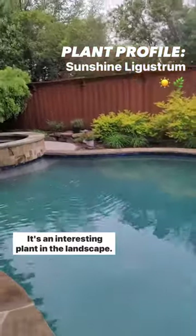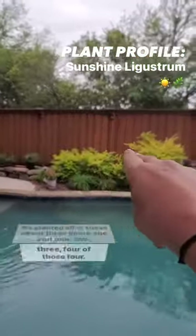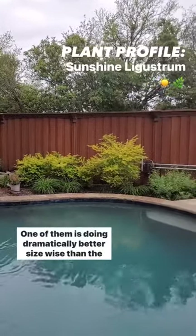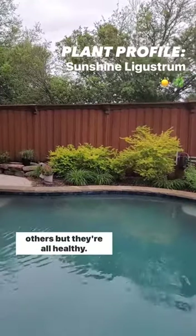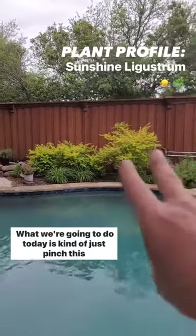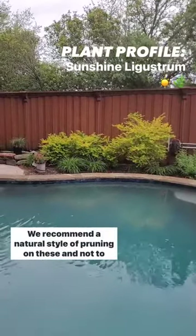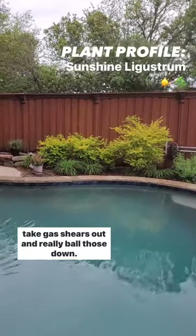It's an interesting plant in the landscape. We planted all of these about three years ago, and of the four, one of them is doing dramatically better size-wise than the others, but they're all healthy. What we're going to do today is kind of just pinch this back. We recommend a natural style of pruning on these and not to take gas shears out and really ball those down.